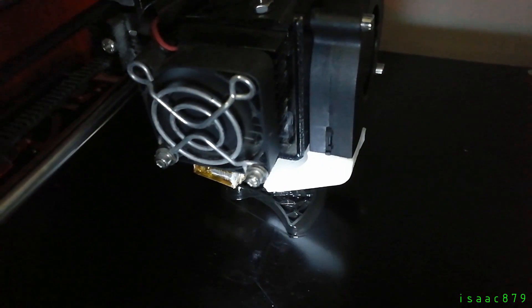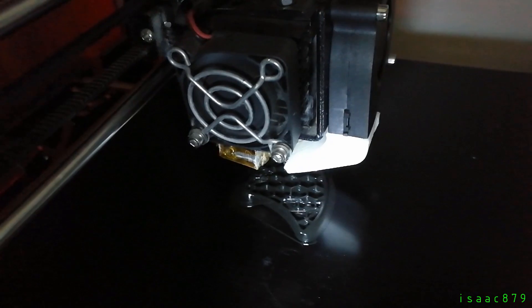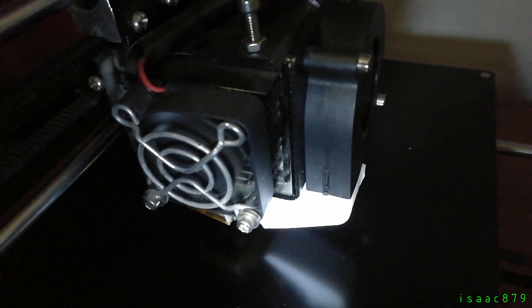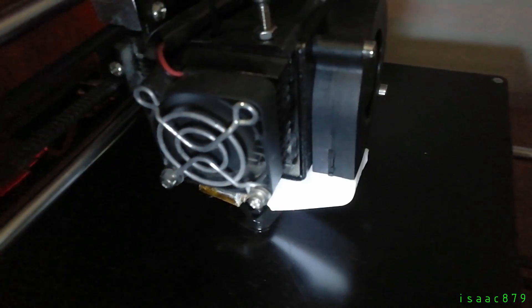You can see the trigger being printed on my Prusa i3 MK3 printer. I used black PLA for all the parts and printed them with a 0.4mm nozzle, 0.2mm layer height, and 10% honeycomb infill. In total, the parts took about 28 hours to print.